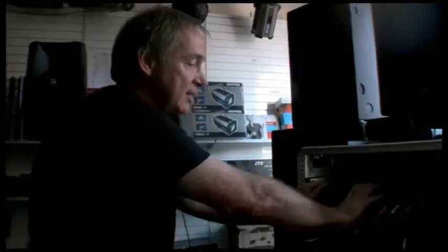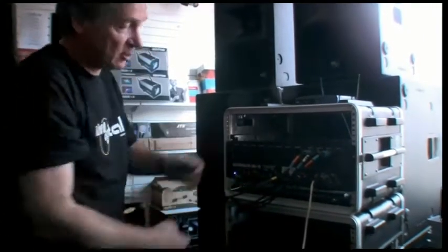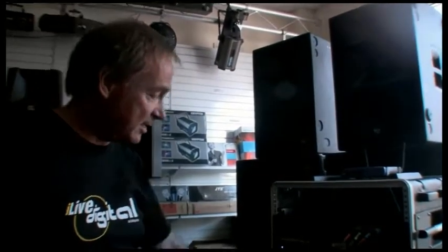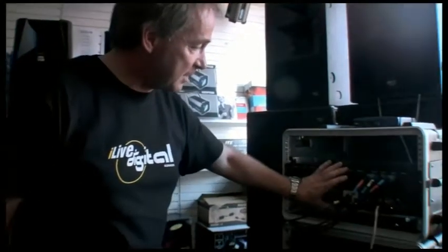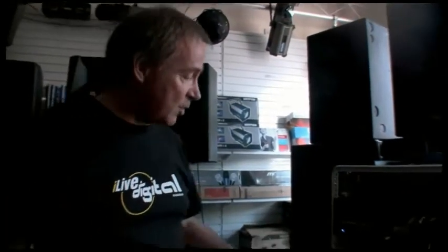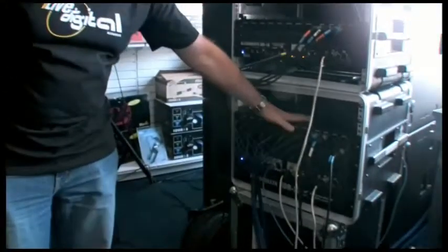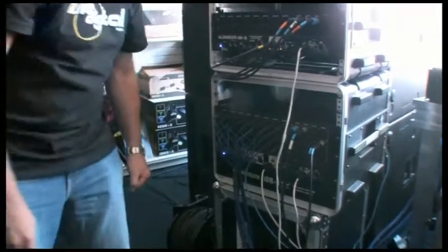All you need from here is the DSP brain. The reason you need a second mix rack is that with the iLive, the DSP is in the rack, not in the surface. The surface is simply a controller, so we have a monitor controller and a front of house control surface with the DSP being processed in the racks. Some people have asked whether you could have two surfaces connected to one rack — for example, just one rack on stage with two surfaces on the network connections.